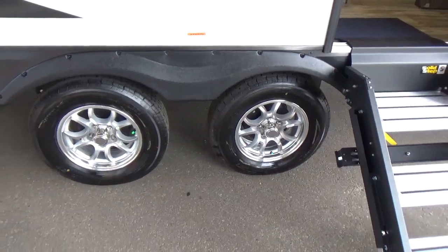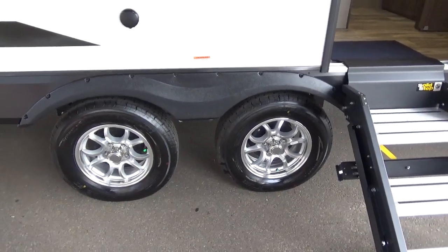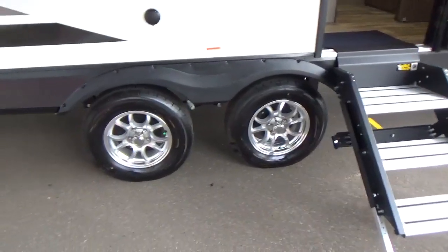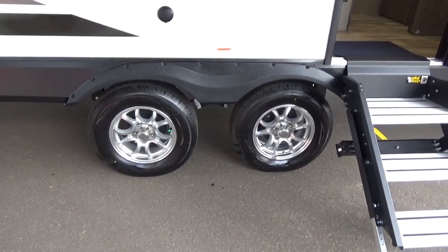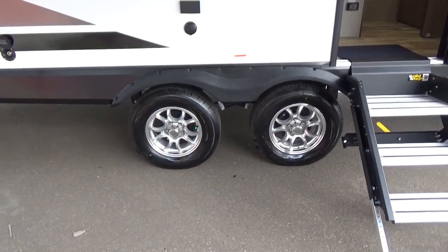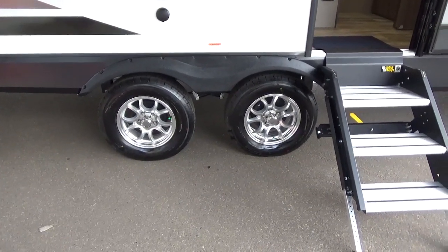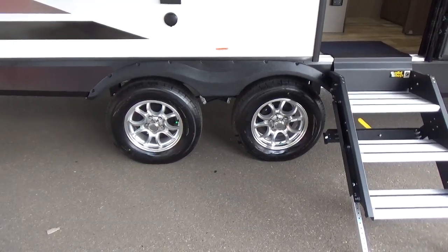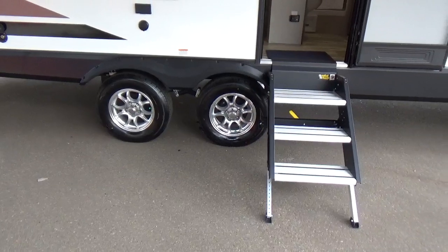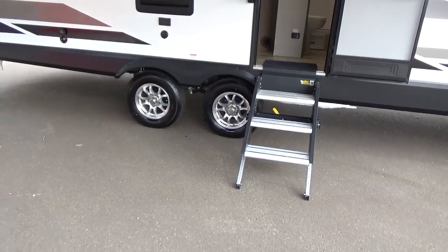Grand Design is very cognizant about axle stance. They go far enough apart for stability but not so wide that jackknifing the trailer to back it up torques the axles and bends them. They've actually seen that happen with some super-wide-stance products. There are also Westlake Lion's Head tires with a five-year warranty and 12-month no-questions-asked replacement. On this floor plan, they give you the solid step, which folds up inside the trailer for a clean look and is very solid underfoot.